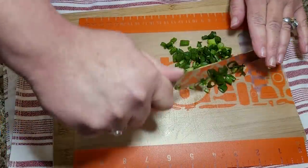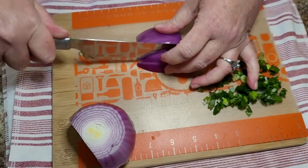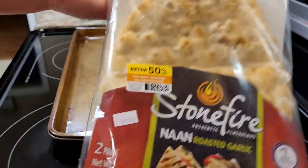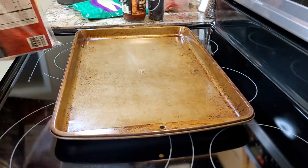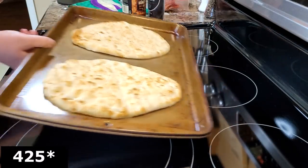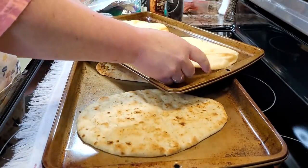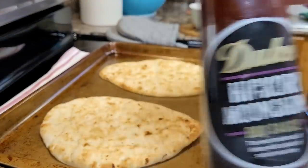I have some naan bread that I'm going to make pizzas out of. Because these pizzas are so fast, you need to have all the toppings prepped beforehand. I've got two packages of naan bread that I got on sale and put in my freezer, then set out on the counter to thaw. I like to pre-bake the crust for about four minutes before I build the pizzas. I'll put the temperature on screen, and links in the description box. I'm going to make one a barbecue pulled pork pizza and the other a more traditional pizza.